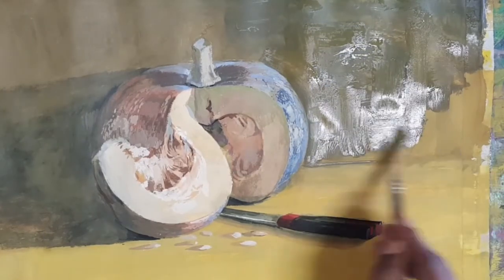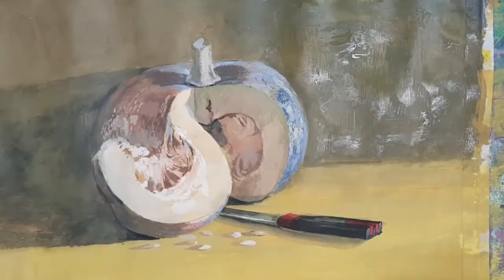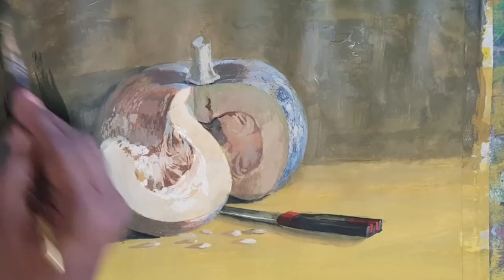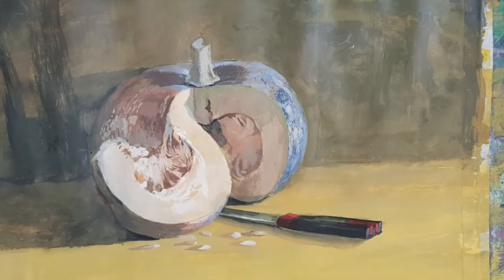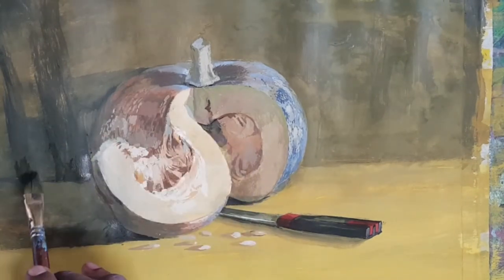Here you can see I am putting more water on the background and making the background deeper. The background is no longer in chrome yellow — it is almost yellow ochre with dark, Persian blue, and ultramarine blue. I am trying to create the effect of folds. Now more realistic touch has come.